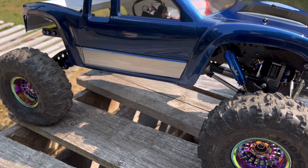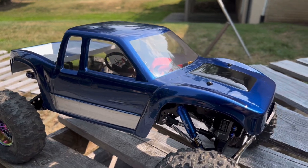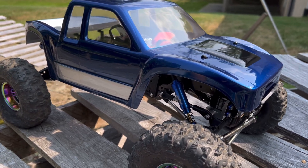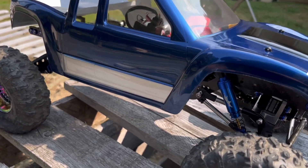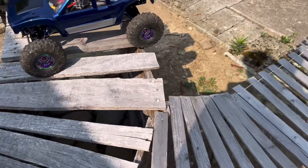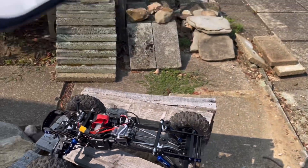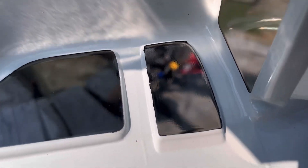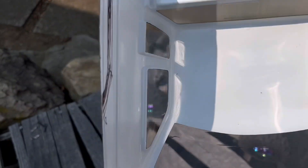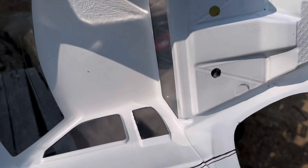I learned that the hard way on one of the windows — one of these little side windows here. I didn't let the paint dry enough and that kind of pulled the paint a little bit. You can't see it too much on the outside, but you can see a lot on the inside. That one right there — you can see where I pulled the mask off a little premature. All the other ones turned out good because I waited until it dried. I thought it was dry so I went ahead and tried to peel it off, but it was not dry.